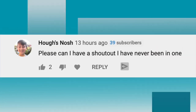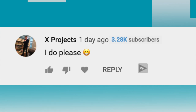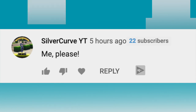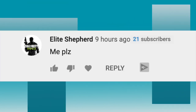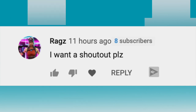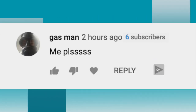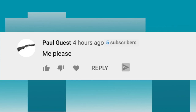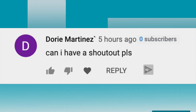The next shoutout goes to Huffs Nosh. The next shoutout goes to Angelica DePaul. The next shoutout goes to X Projects. The next shoutout goes to West Golf 12. The next shoutout goes to Silver Curve YT. The next shoutout goes to Amiel. The next shoutout goes to Elite Shepard. The next shoutout goes to Rags. The next shoutout goes to 3D. The next shoutout goes to Gas Man. The next shoutout goes to James Brown Jr. The next shoutout goes to Paul Guest. The next shoutout goes to Jomper. The next shoutout goes to Dory Martinez.